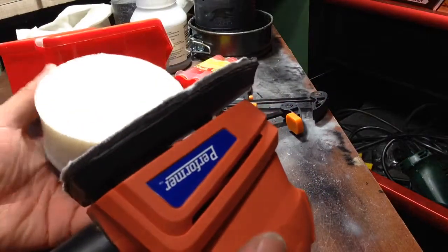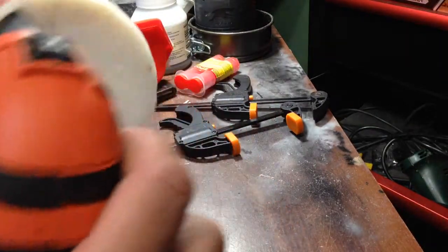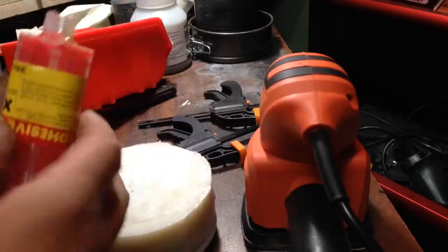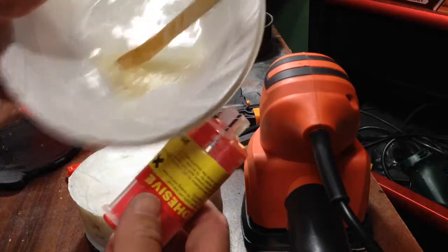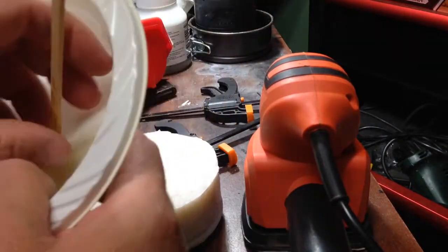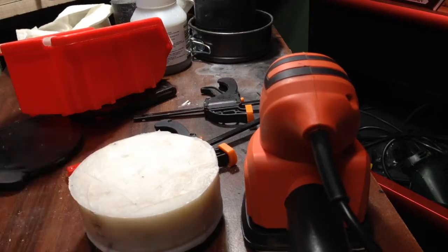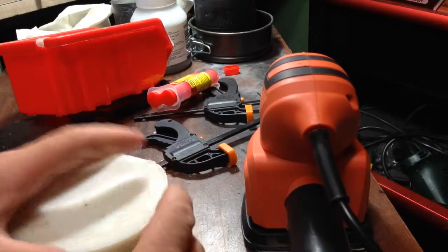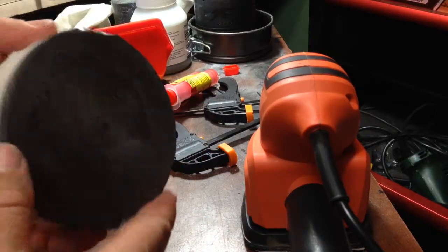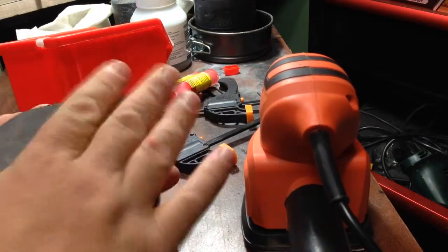We've got the sander this time — sanded the block of melted milk bottles. Mixed up a container of two-part epoxy. It's always good to leave some in the bowl so you know when your epoxy has set. Throw that out now. And I basically made sure that the polystyrene block was clean and smooth.